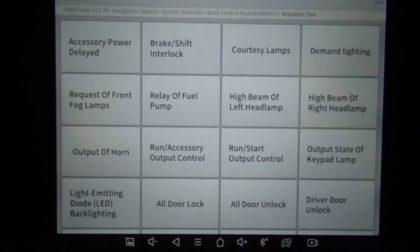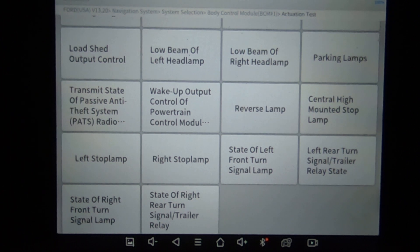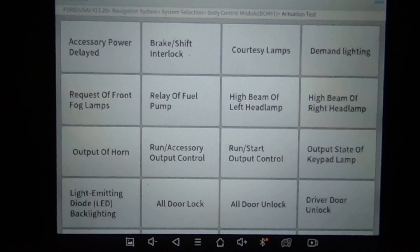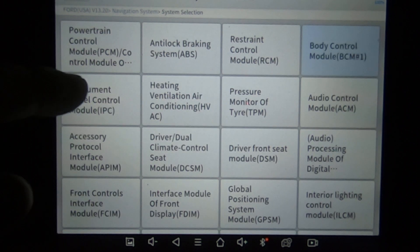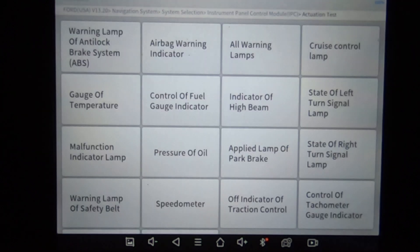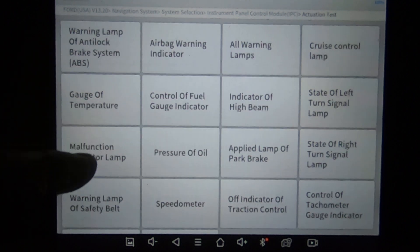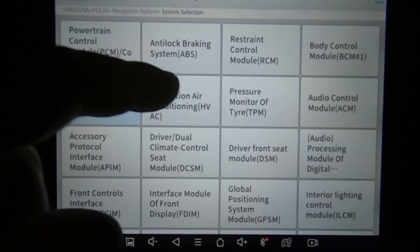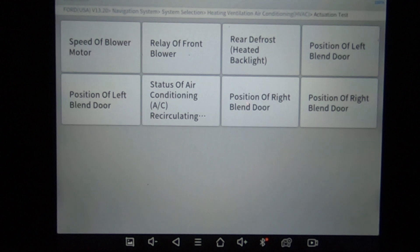We're in the body control module. This is the actuation test. Going through the special functions across various modules — there are quite a few modules covered here with special functions available throughout.